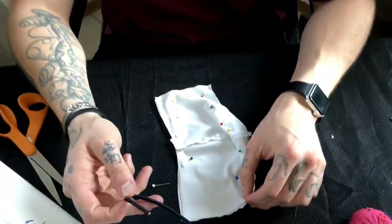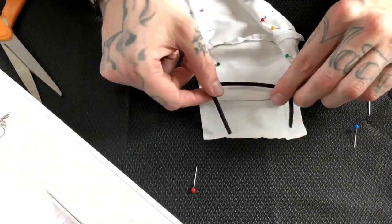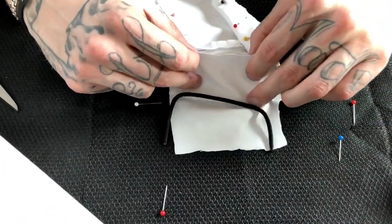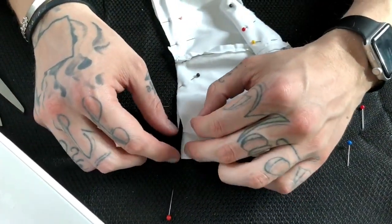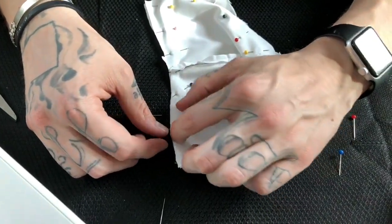A little bit of advice: whenever you're sewing together your mask with raw sides facing together, you're gonna open up the inside so you can place your drawstring for your ears. Then fold it back in, pin this closed, and sew over it.